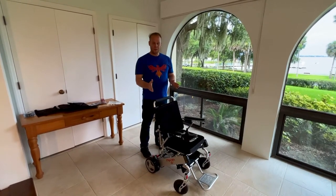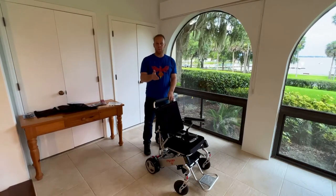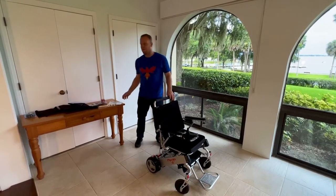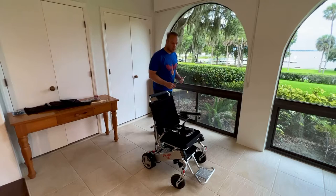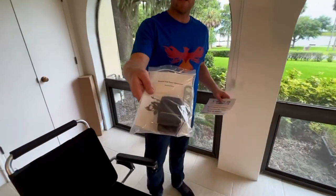Hello, this is Paul from QuickenMobile.com and we are doing the video operating manual series with the Phoenix foldable power wheelchair. In this video we are going to attach the seat belt to the Phoenix.